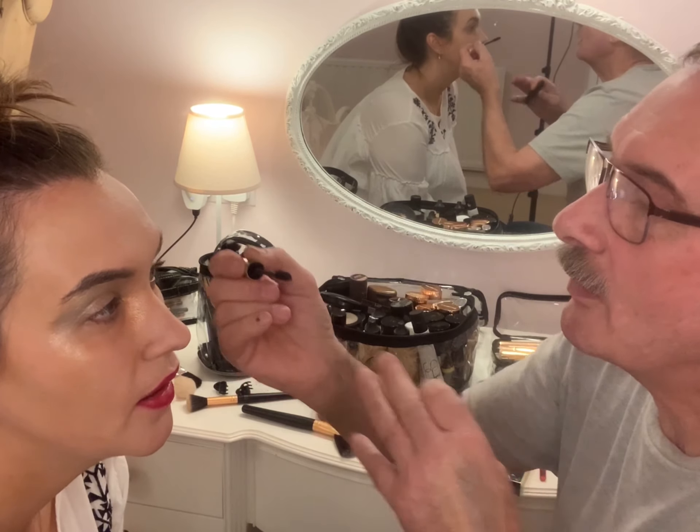Okay, so next stage — you want to do lips, right? Yeah, a bit of lippy. Oh my god, you broke it!